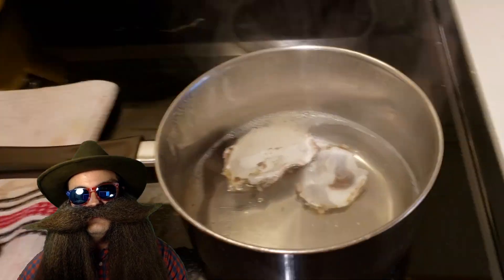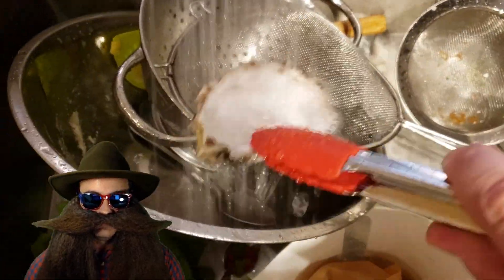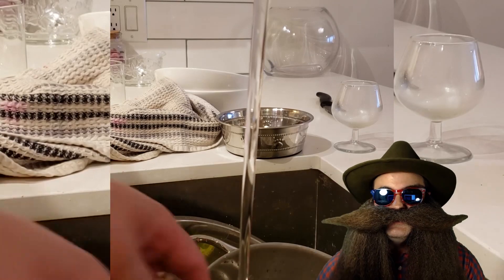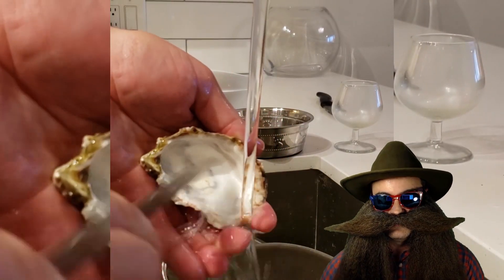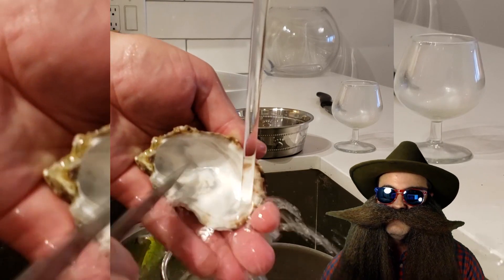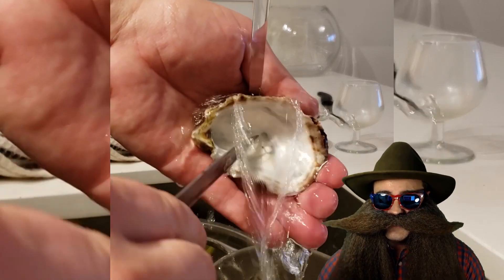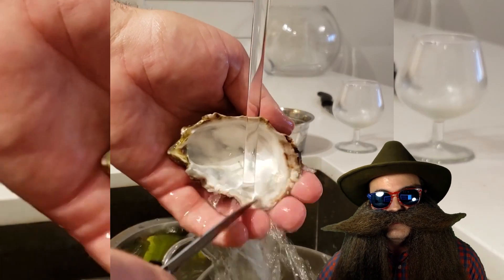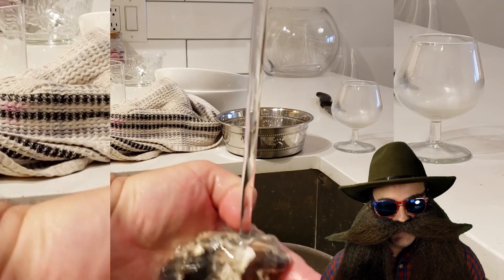Once done, carefully take them out with tongs and rinse them with cold water to cool them off. I like to do a final scraping with the knife just to remove any little bits of oyster left behind. We want to remove every little bit but the shell. The last thing we want is our sugar wine smelling like the stinking festering fishy armpit of an unwashed Aquaman.